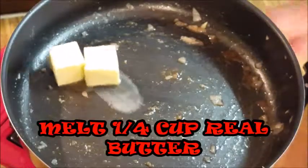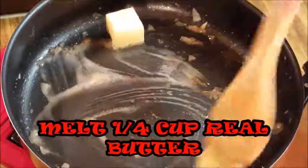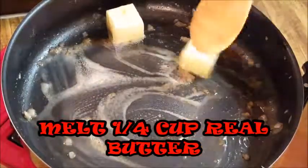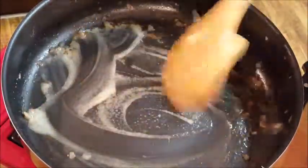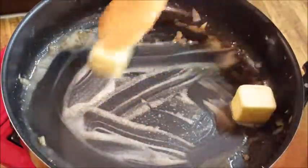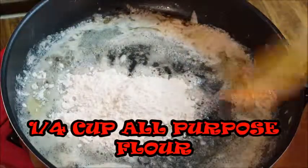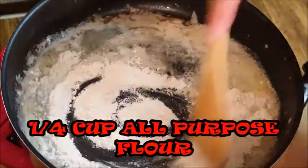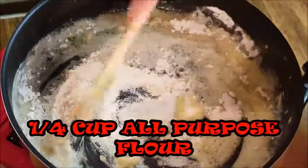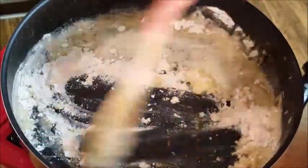About halfway through cooking the meatballs, I'm going to start on the sauce. I'm using the same pan I cooked the onions in because I want all that good flavor from the onions and those two spices. Go ahead and add some flour — we're going to make a roux. Stir this around for three or four minutes until you don't see any more raw flour and you're good to go.